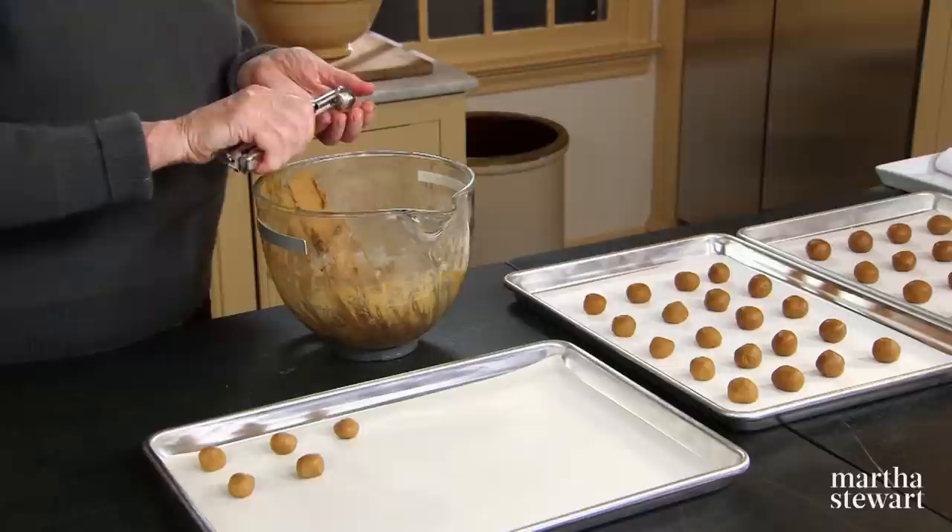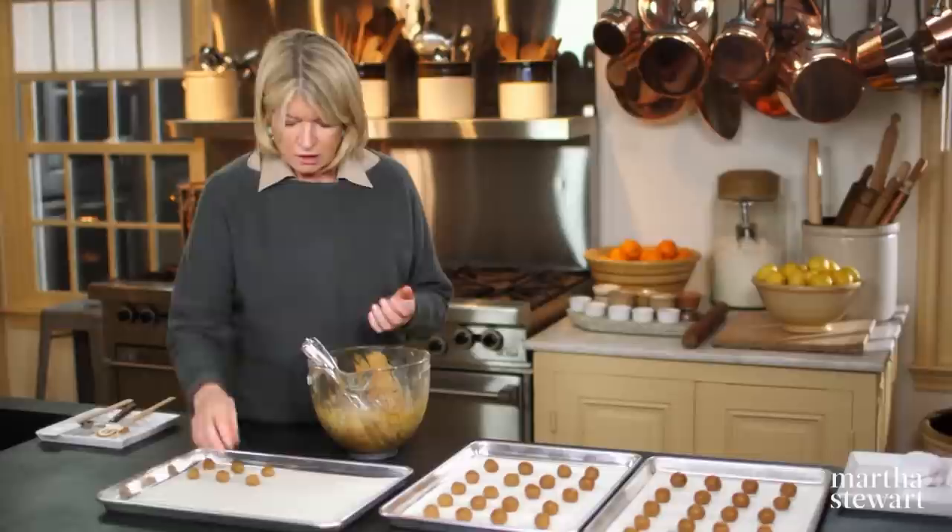You're going to get three trays of cookies from one recipe, about 60 cookies. Once you have all the cookies ready, pop them right into the 350-degree oven for 15 minutes.